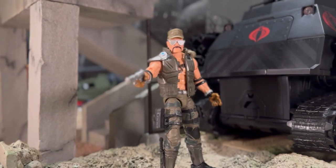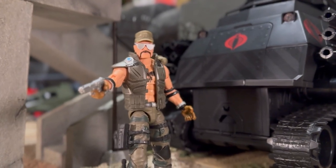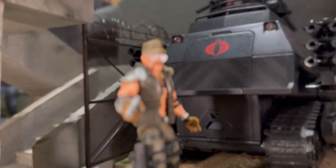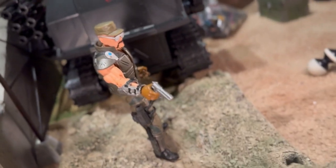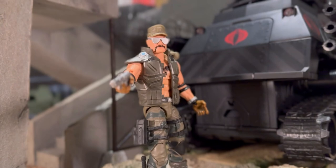Here you can see he has a Sig Sauer. I'm not sure where that came from — it was sent to me by a friend and I'm not sure of the brand. I believe the holster is from Heavy Artillery Roadblock.